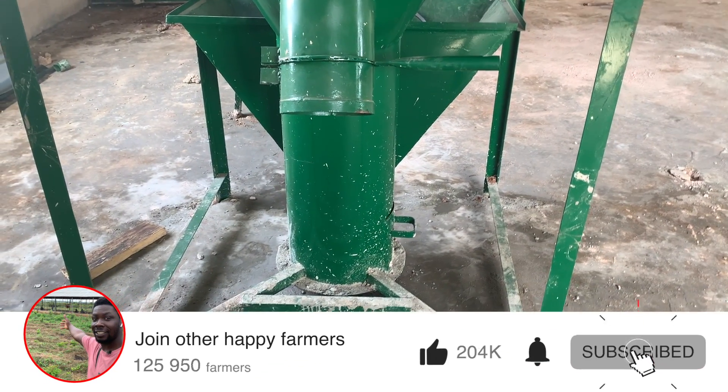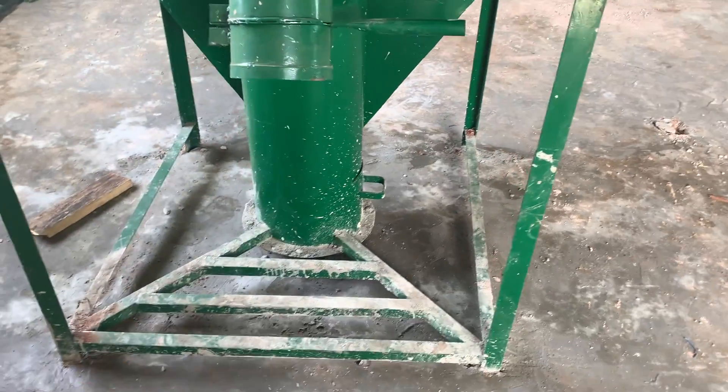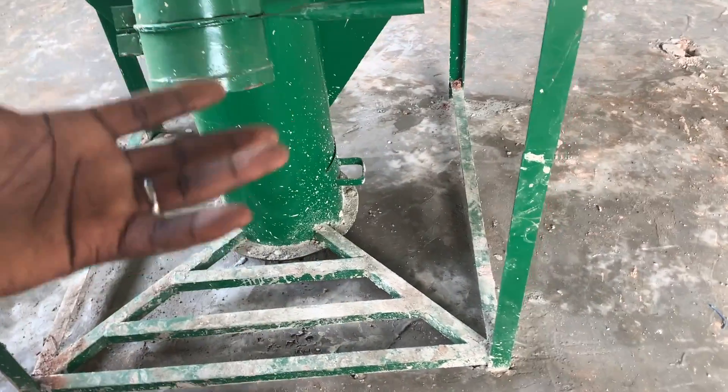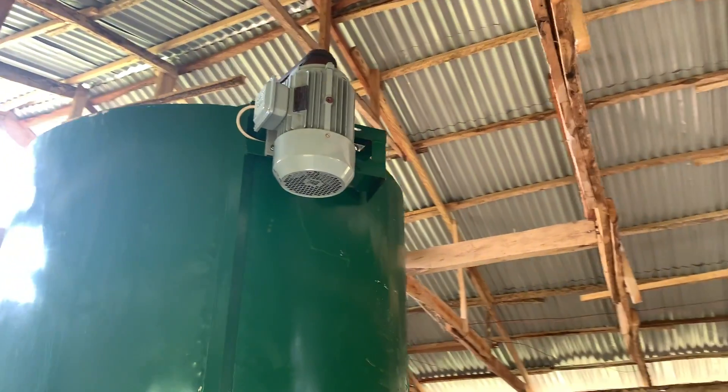At the side where you are collecting from the mixer, you are supposed to have a scale — a weighing machine. The feed is going to be weighed to ensure it's the correct weight, whether it's 25 kg or 50 kg, matching the bag size you're using.